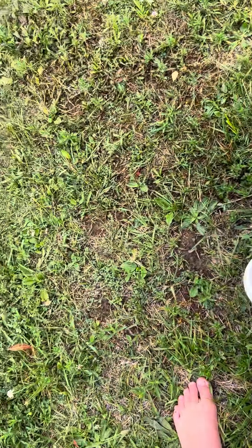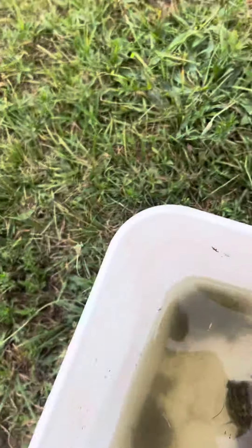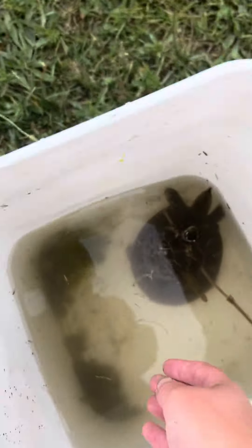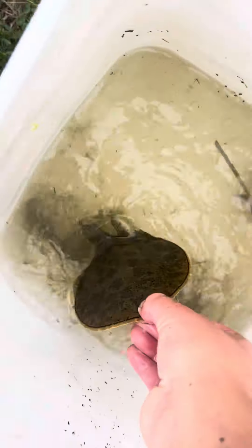Figure out what it is — if there's a turtle, bubbles just mean pressure. But if you see the sand go up, that means there's a soft shell.